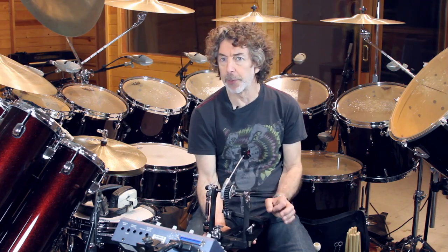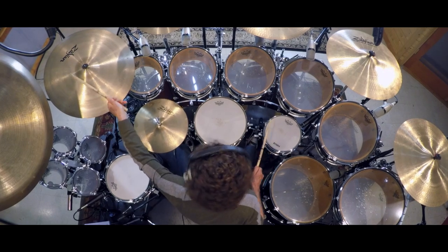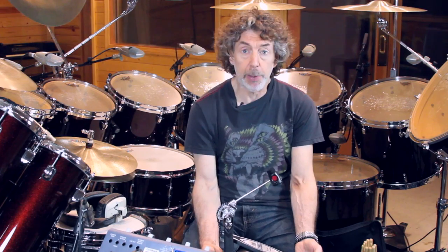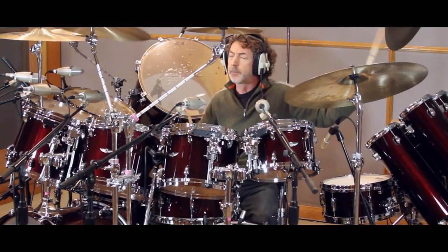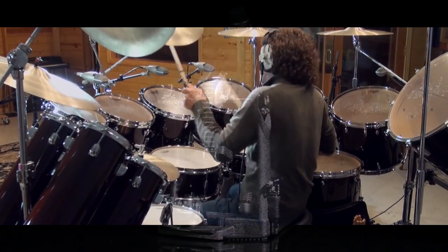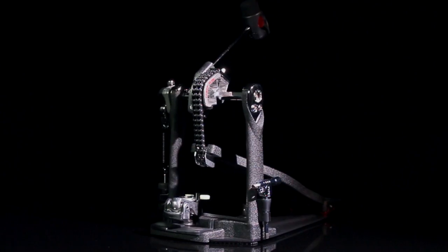It's very important to have equipment you don't have to think about. And this is certainly one piece that I don't have to think about at all. I just play it — so smooth, it's there. I can rely on it and I know it's going to be there for the next gig and the gig after that and the gig after that. And that's what's really important.